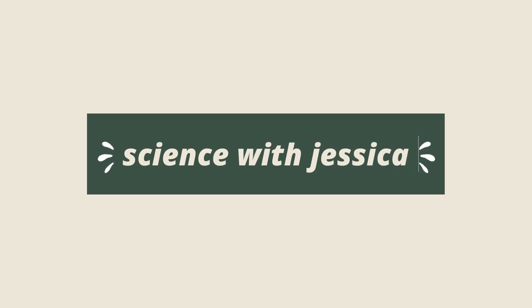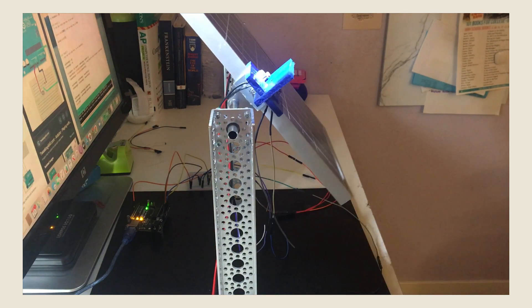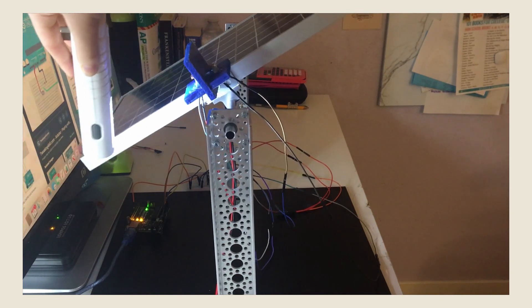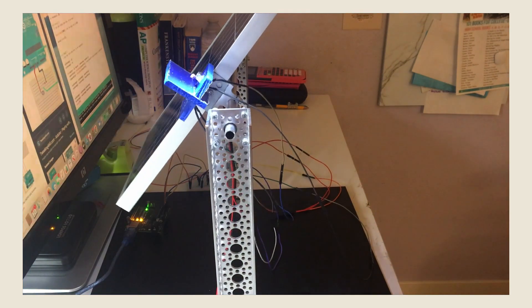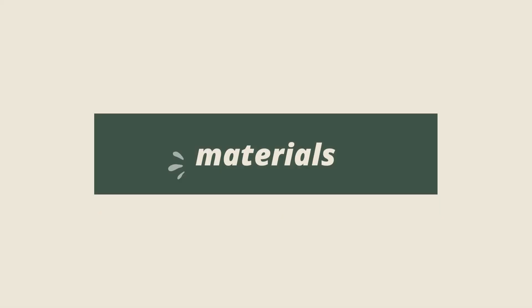Hey everyone, it's Jessica and welcome back to another video. Today I'm going to be talking about how I made this solar tracking system, including how I was able to assemble it together and program it. Before we get started, don't forget to like, comment, and subscribe to see more videos like these from me in the future. Without further ado, let's get started.